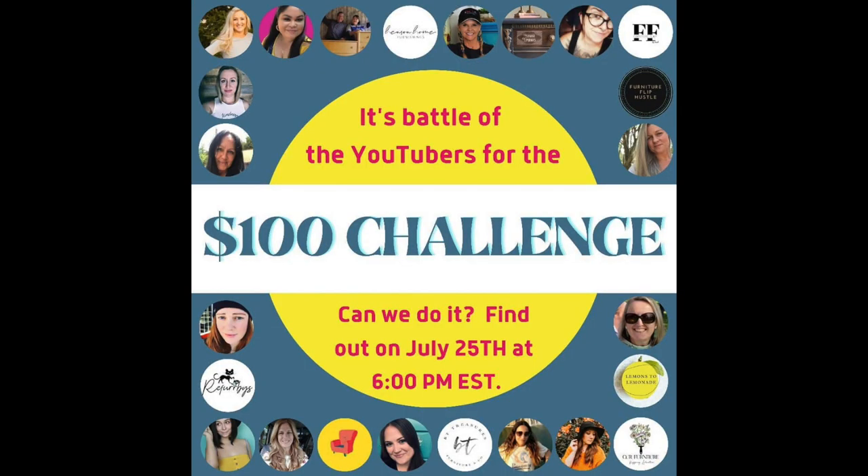This video is a collaboration with 24 other furniture artists and YouTubers. Check down below in the description — I'll put a playlist of everyone's videos.